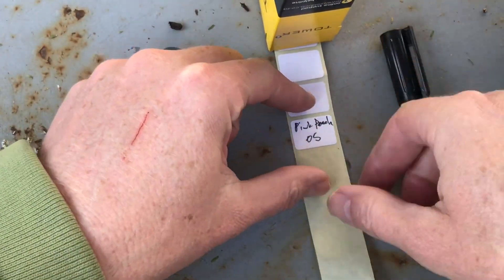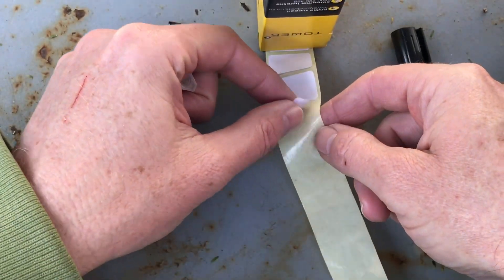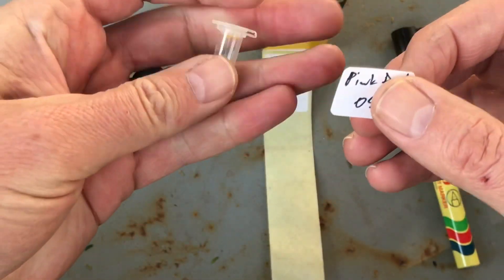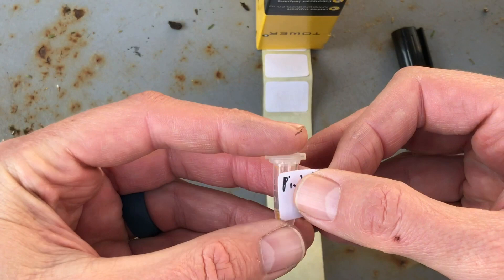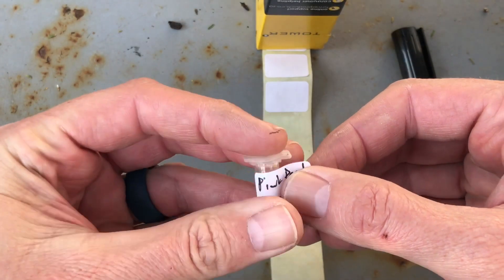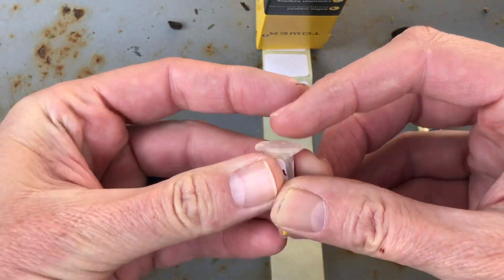Then we're going to take this tag and stick it onto the pollen tube like that.